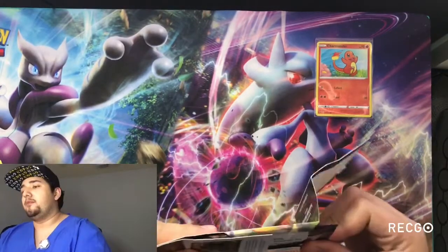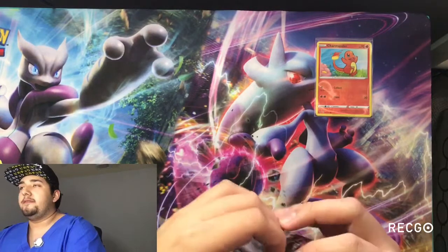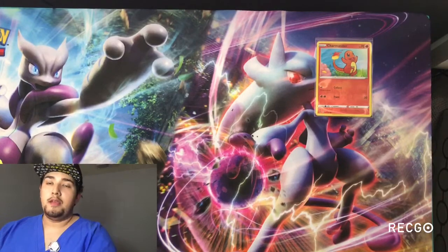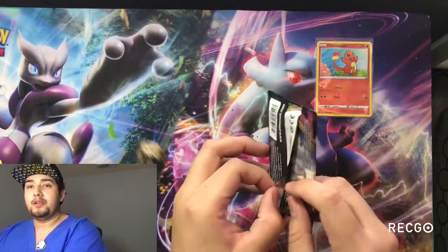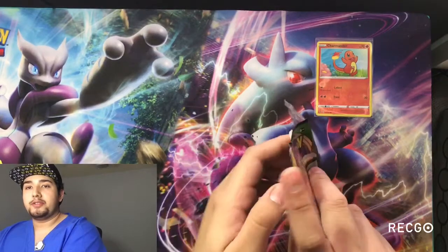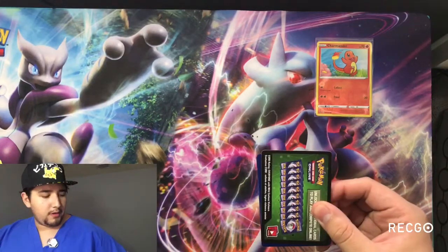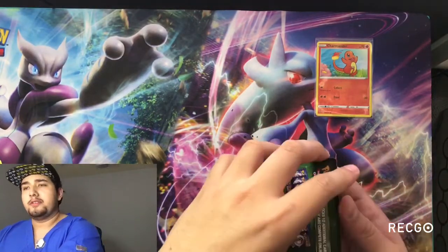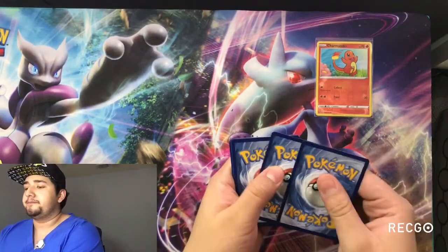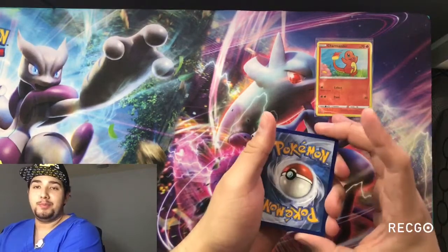I have several other unboxings — I have more Vivid Voltage coming. I have some elite trainer boxes I'm going to do as well. I have a lot of things coming in the future, so watch out. I'll be doing some personal collections, various stuff. And later on as the channel gets bigger, we'll do some giveaways. Trying to get some spice pulls, as I call it.